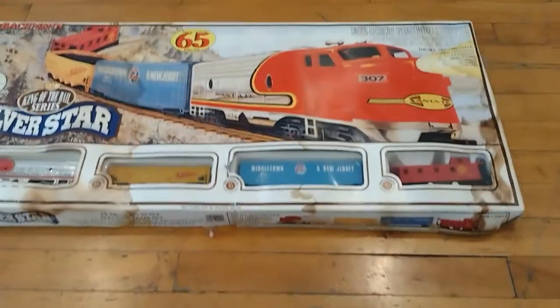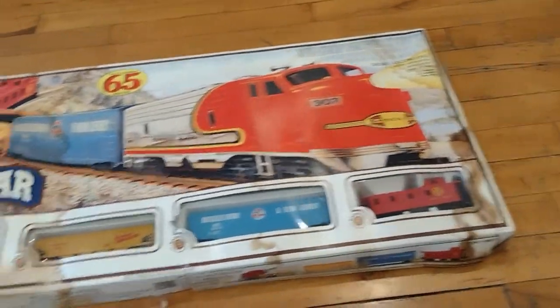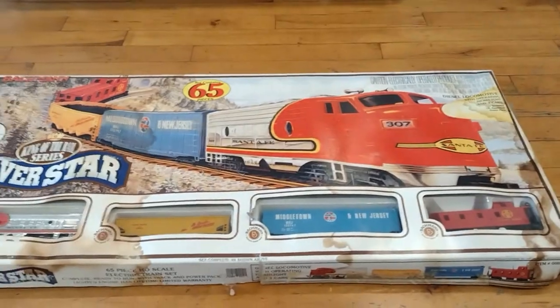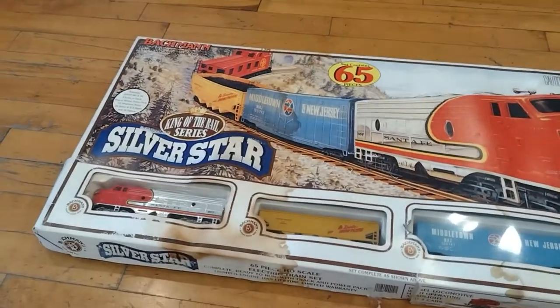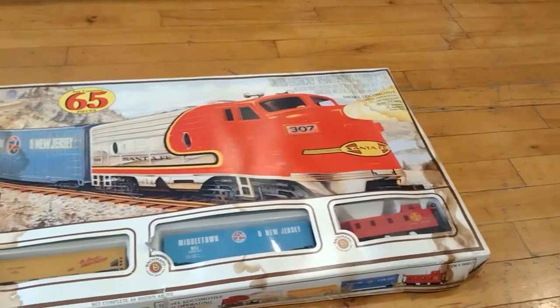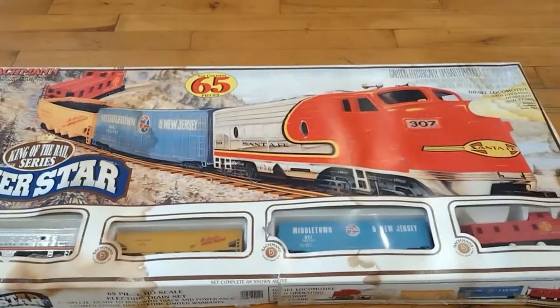Hey, what's up guys? Here we have another train set ready for us to review. I received this train set on Christmas Day and I'm very happy to receive it. It's vintage — I don't know what year it's from, but it still looks fantastic.